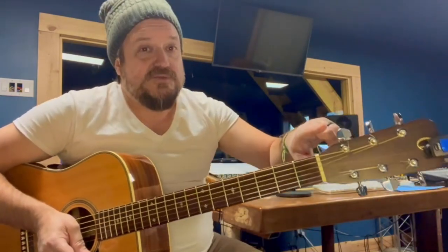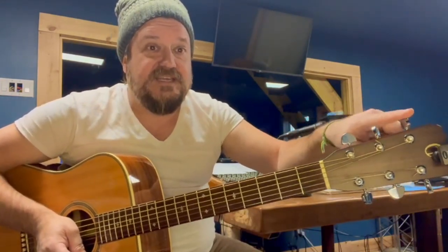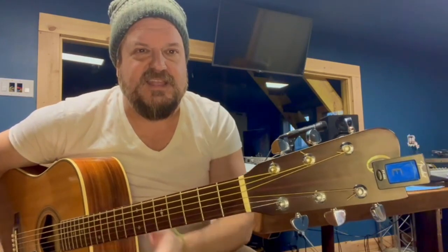The names of the strings are E, A, D, G, B, and E. So if I'm close enough to the note — which probably will be — I'm going to hit the top string and it should give me an E.